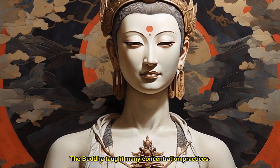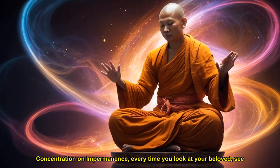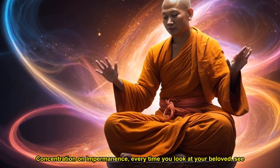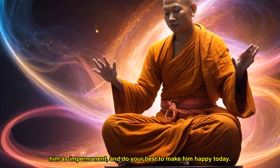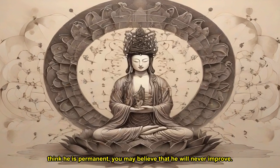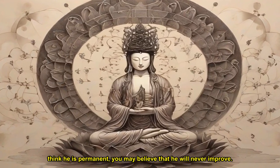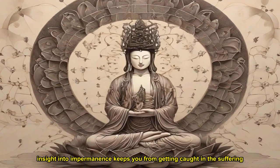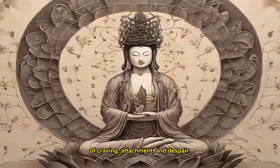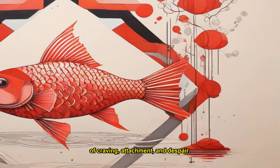The Buddha taught many concentration practices. To practice the concentration on impermanence, every time you look at your beloved, see him as impermanent, and do your best to make him happy today. If you think he is permanent, you may believe that he will never improve. The insight into impermanence keeps you from getting caught in the suffering of craving, attachment, and despair. See and listen to everything with this insight.